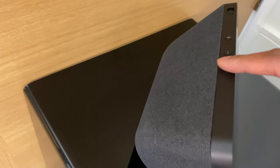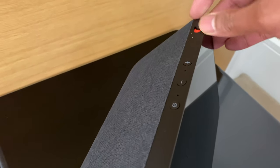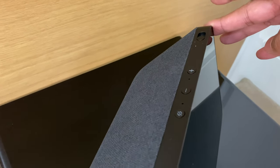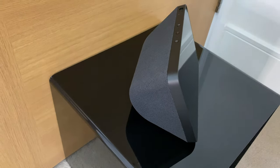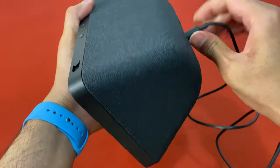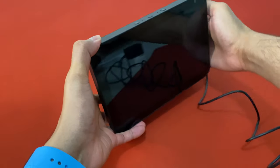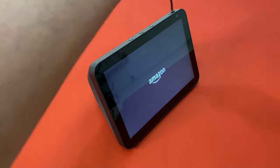Buttons and ports-wise, you've got a mute button on the top along with volume up and down. You also have a camera switch cover to the right — a neat little touch if you're concerned about privacy. At the back, we have three ports: one for power, then USB-C, and then there is a 3.5mm headphone jack — something which you don't find on devices nowadays.